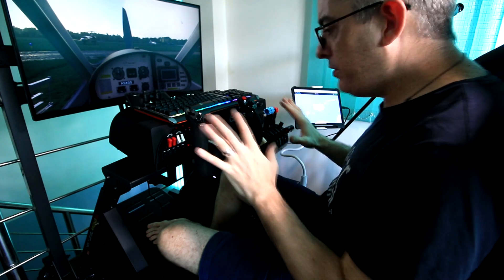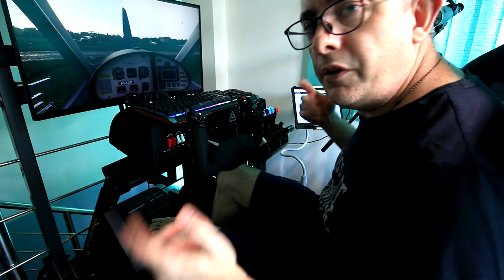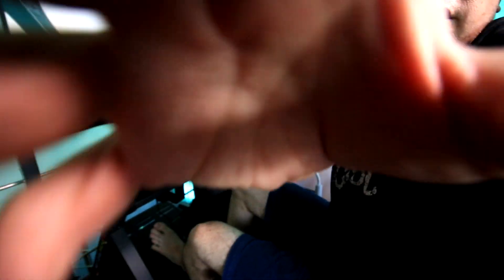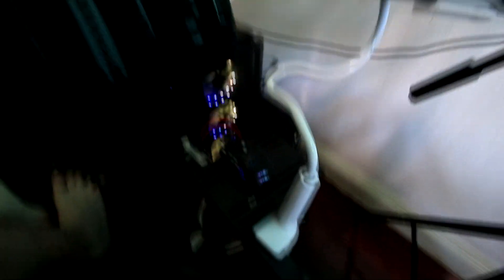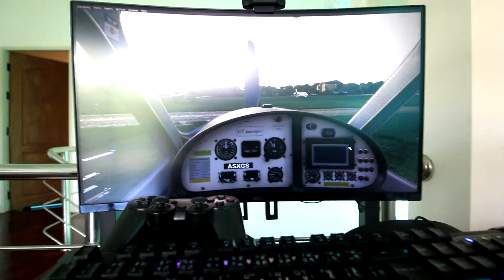Everything is here and I still have space to mount a joystick on one side and a throttle quadrant on the other. At the moment I'm using a little mouse stand which kind of works alright. Here are the Honeycomb products, and then of course we have the beautiful stand which I'll show you in a minute.